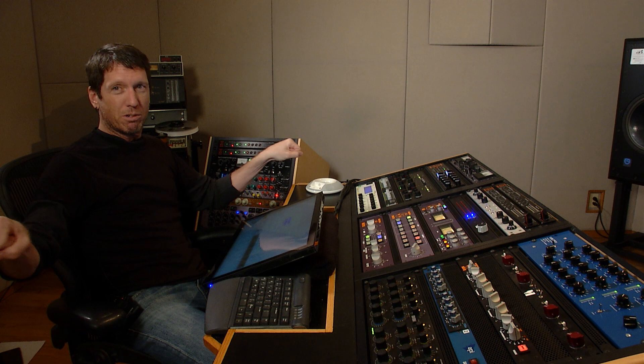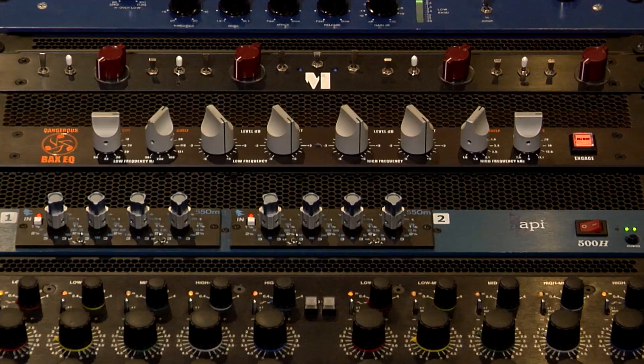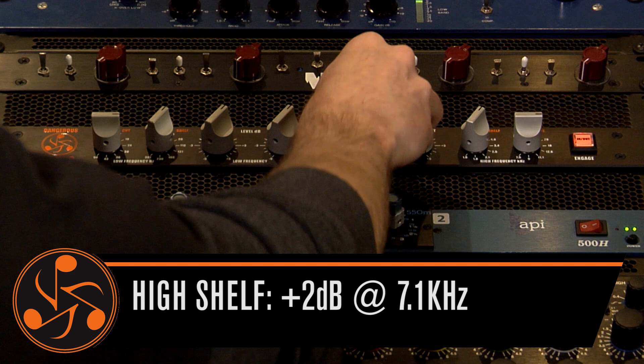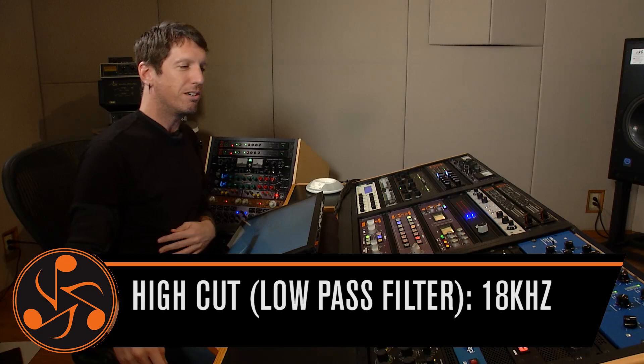So let me pull this back to what I'd actually be doing in mastering. I'm gonna take the bottom end back to about 1 dB — so I've got a 1 dB boost going on again at 84 hertz. And then with the top, we're gonna be doing a plus two, and I'm gonna keep my cut filter at 18 kilohertz.